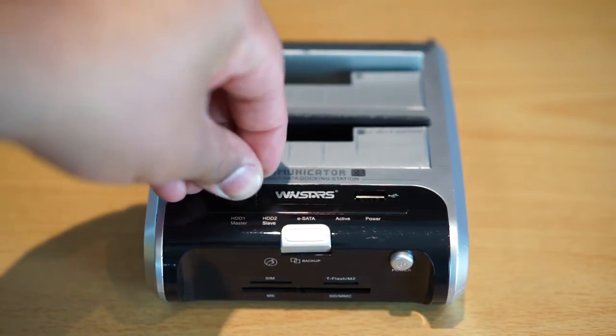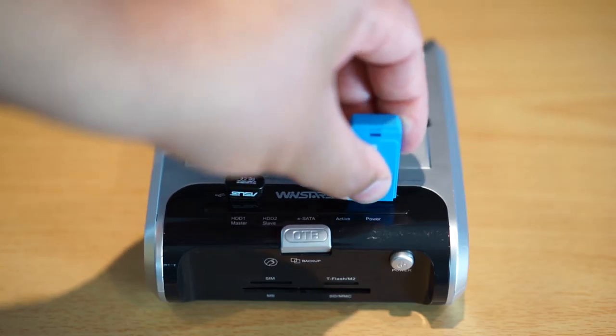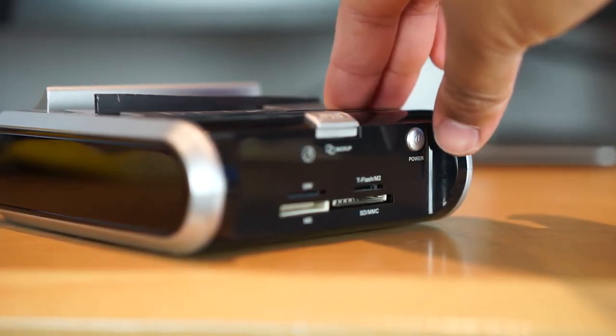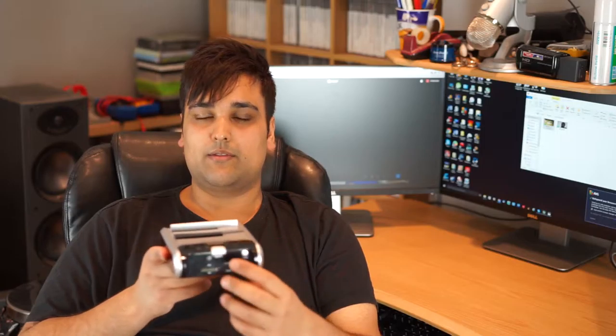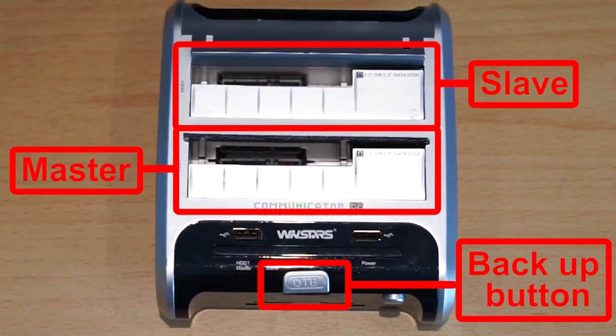Around the top of the unit we have a couple of USB ports. This is quite useful if you want to plug in a memory stick or Bluetooth adapter — very convenient. Back to the front of the unit, a firm press is required to turn the unit on or off so you don't accidentally press the button. At the centre of the unit there's also a copy button which will copy all the data from the master hard drive to the slave hard drive.